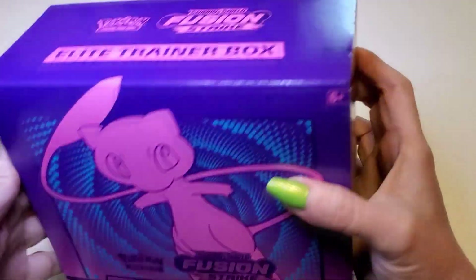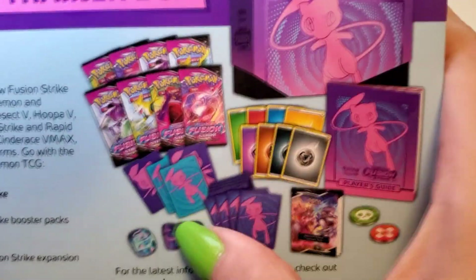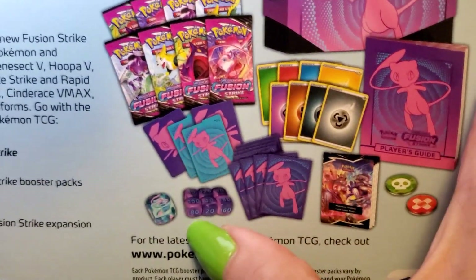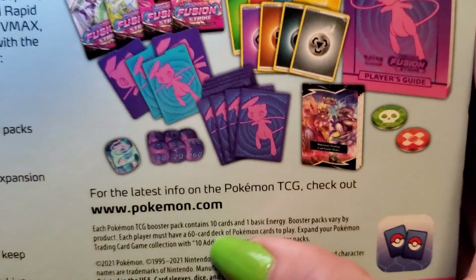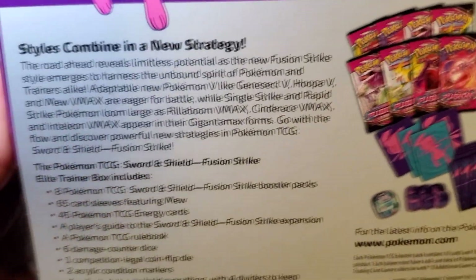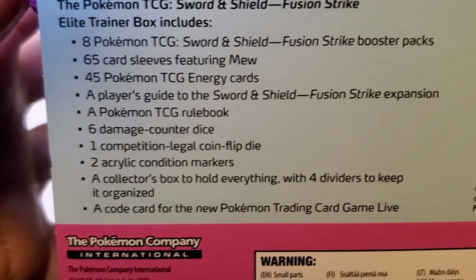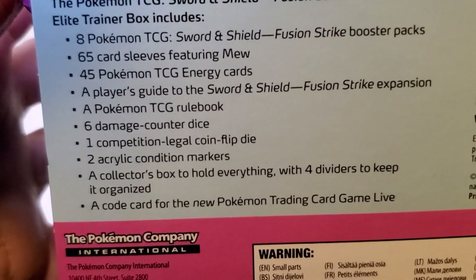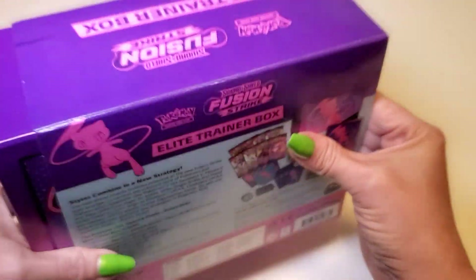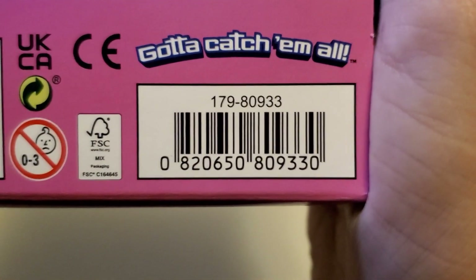Here's what the outside looks like — the top has the logos, the side is black and purple. On the back there's a detailed look at what comes inside: you've got the Mew sleeves, some dice, poison counters, and energy cards. There's also a barcode if you want to scan it at a store to check availability.